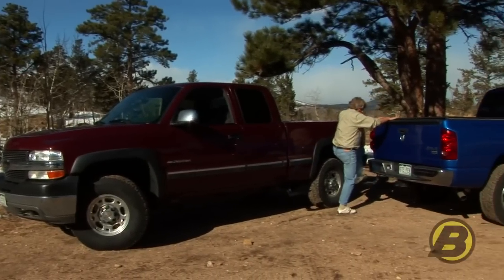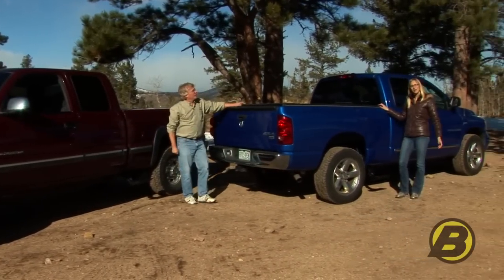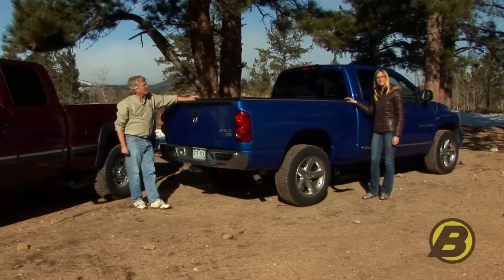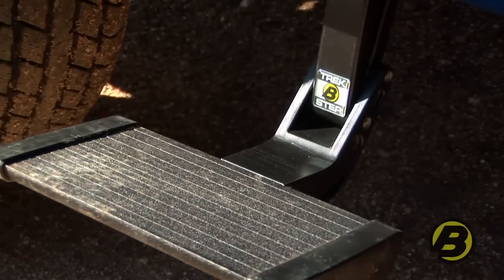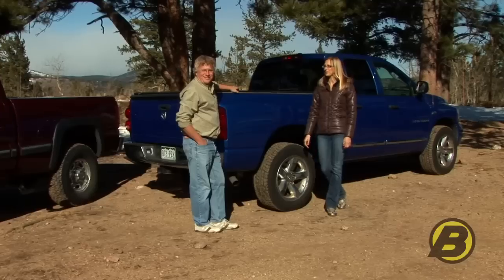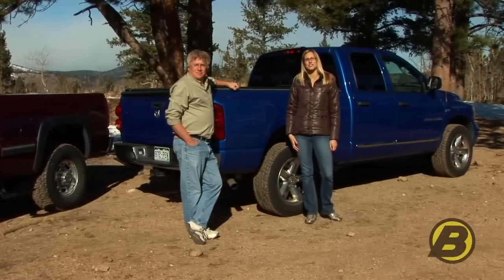The Trekstep has been out for a while now and it makes getting in and out of the bed of your truck really easy. And now with Best Hub's side mounted Trekstep you can easily have access to a toolbox in the back of your truck or any other gear you store back there. I'm Britta and this is Jeff with Best Hub's marketing team, here today talking about Best Hub's side mounted Trekstep.